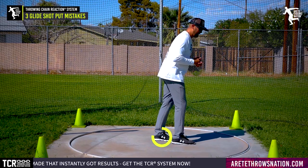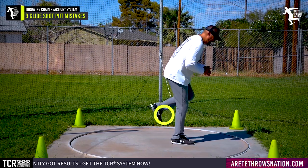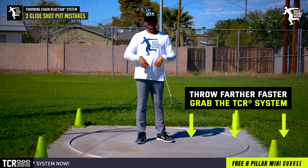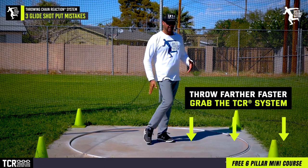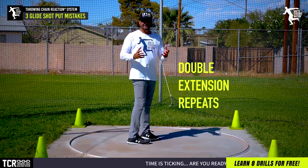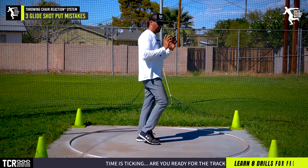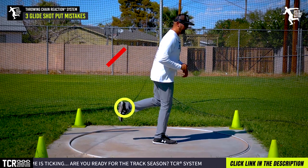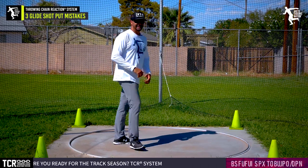Another issue is being arbitrarily kick leg dominant without understanding the action between the drive leg and the kick leg working together. That's how we create that double extension. So you want to avoid bending over and you want to avoid the pull-in and just being kick leg side dominant.